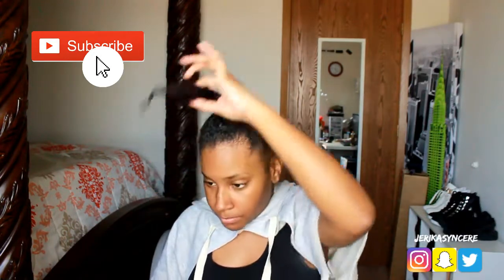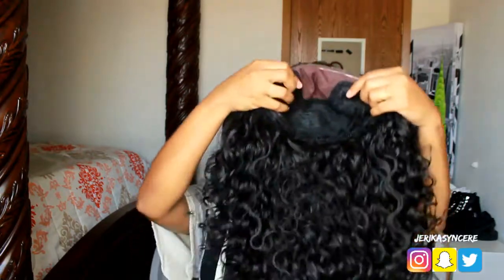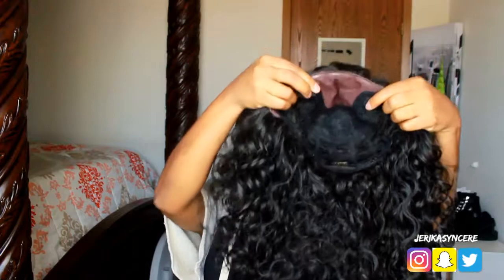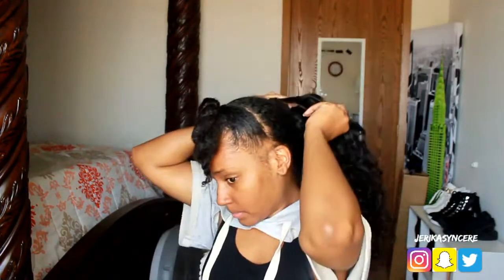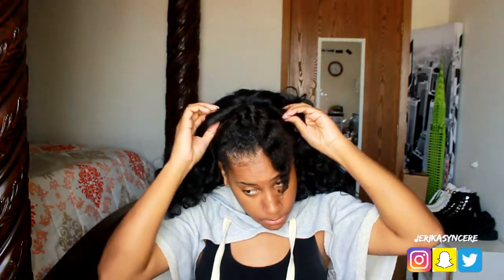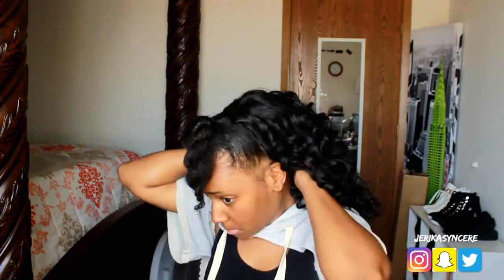I'm going to get my Outre Ariana lace front wig. I don't know how to braid, so I just slicked my hair back, plaited it, put it in a little ponytail, and bobby pinned it. I'm going to put the combs in the sides of my hair, and then bobby pin the wig down to make sure it's secure and won't come off.